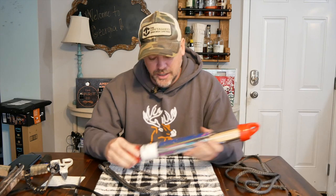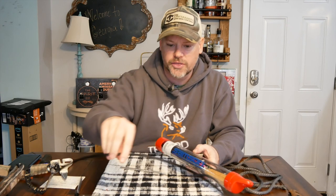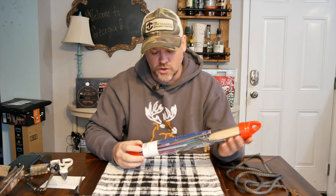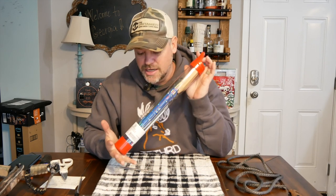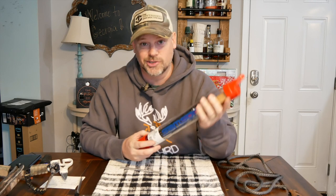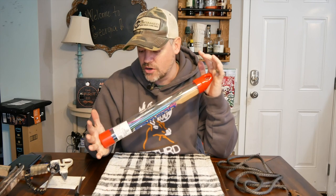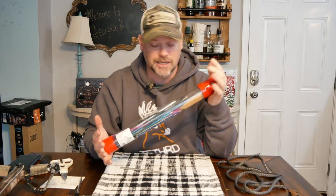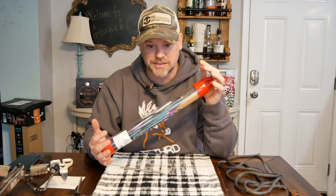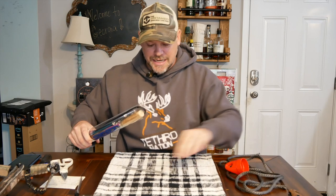What nobody ever really talks about are the fids. These things are very important and there are a few different things I want to go over with regards to fids. First of all, this is a very expensive Samson splicing fid kit. You get six or seven fids and a couple of tools with it. I bought this several years ago because I used to splice a lot. I don't as much anymore, but you don't necessarily need it.